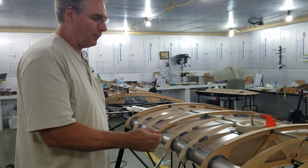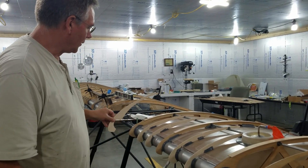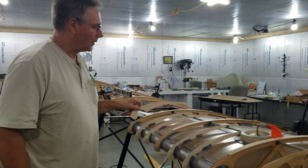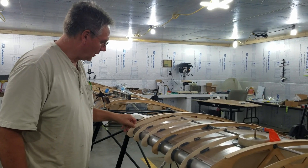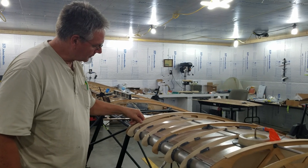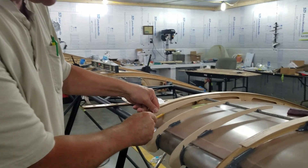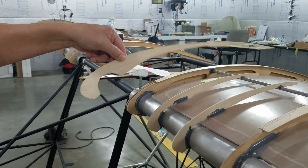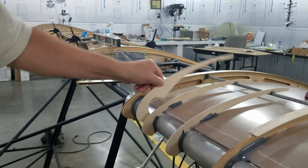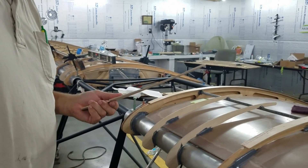All right guys, we're putting these false ribs on top of the tanks. The best way I've found to measure those is once you get your aluminum pipe welds glued on there, just lay your false rib right up beside your fuel tank right here, then just take your pencil, mark your line, cut that off. It gets right on there — that's just a quick and easy way to do it that we found works real good.